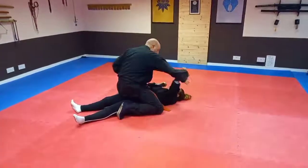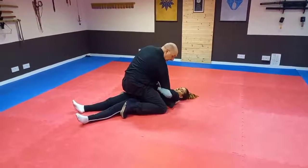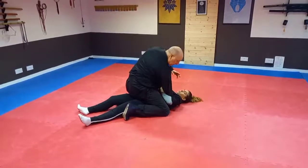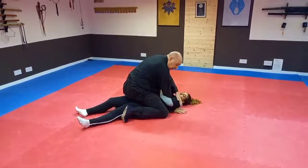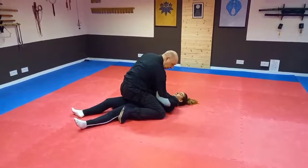We're going to do this at full speed now — one, two, three — and she's going to catch my arm. Now it's very important for training: you don't put your fingers here because on the next movement you'll break them. So make sure your hands are inside.